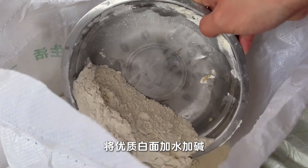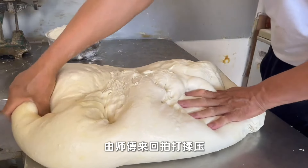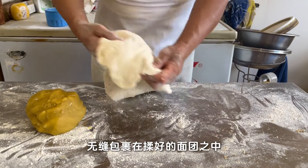Add water and alkaline to high-quality white noodles. After waiting for the dough to rise several times, the master will pat, knead, and press it back and forth. Put the brown sugar and white sugar crisp made in a vase, seamlessly wrapped in the kneaded dough.